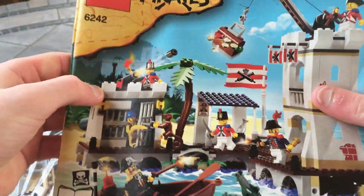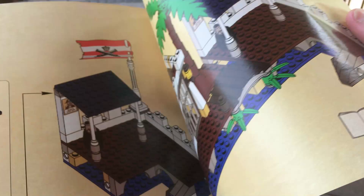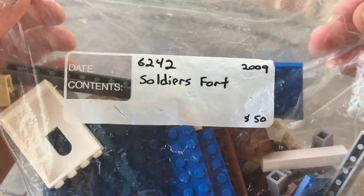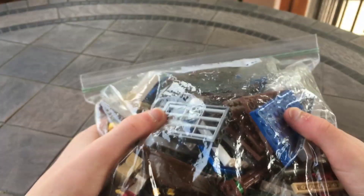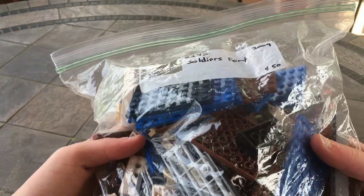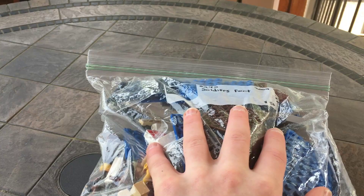Hi everybody, welcome back to another speed build. Today we have the Soldiers Fort set from 2009 — set number 6242. The set is very detailed as you can see. Not much on the actual manuals themselves. This is an incredible set, one of my favorite sets in the world. I love this set, but I will go on and on about it once we have it built.